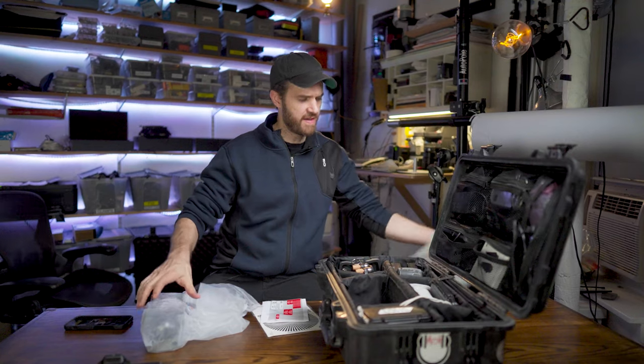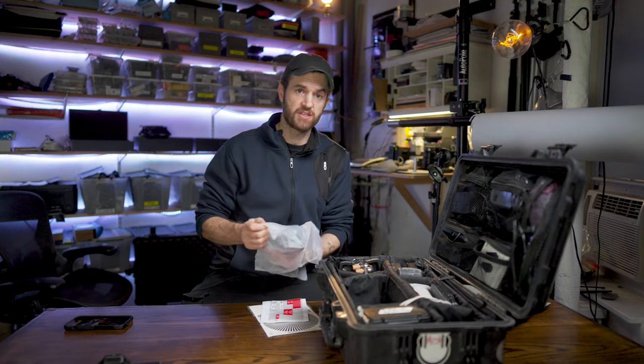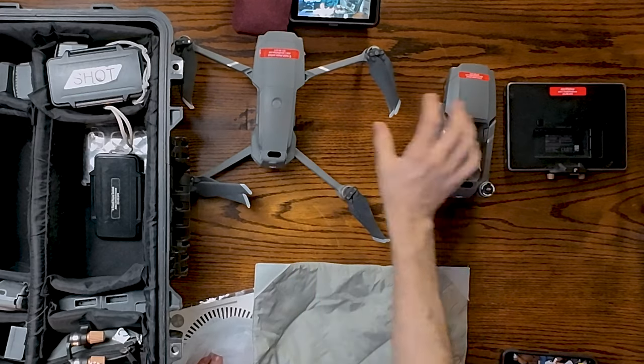That is my Crystal Sky monitor. On every shoot that I do, I always bring two identical drones. This is a Mavic 2 drone.